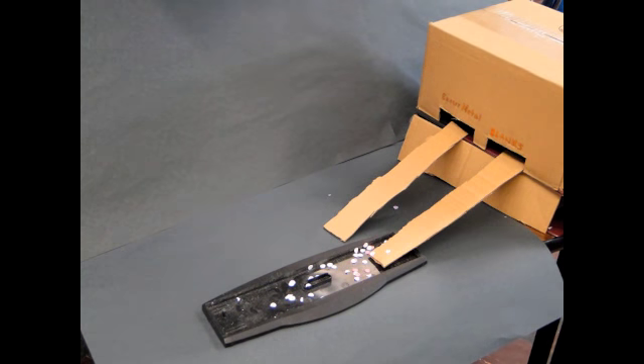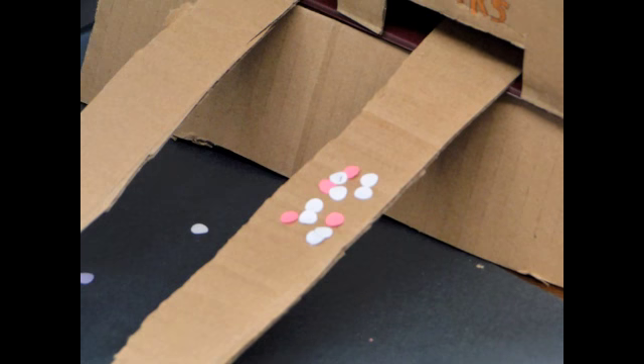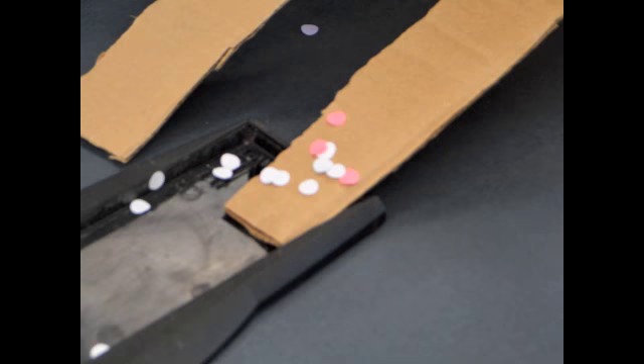First, the blanking press makes round circles on steel coils. These circles are called blanks. They send the excess metal to be recycled so that they can reuse it again.